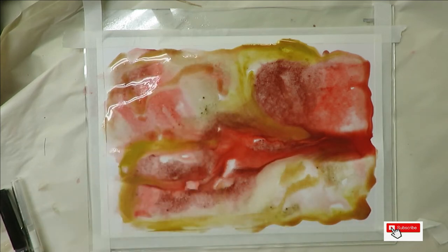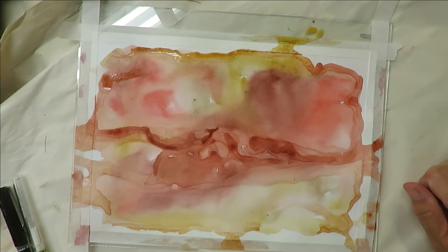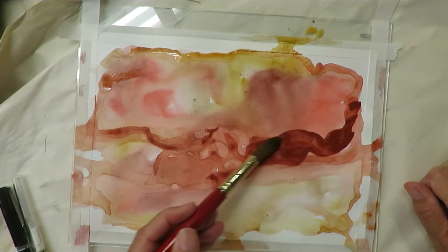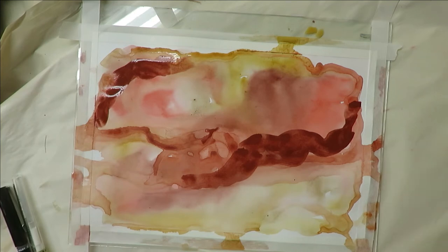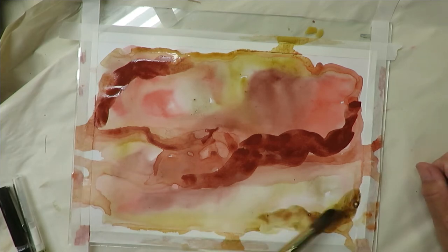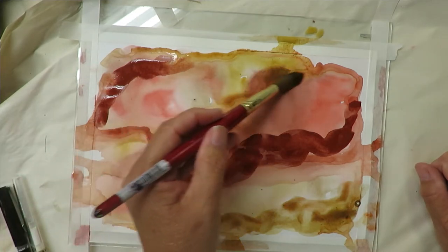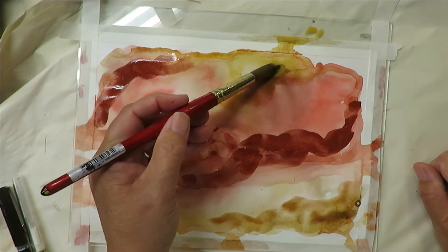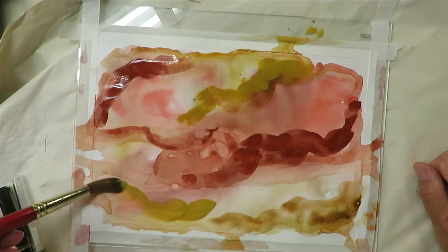I'm going to let this dry and I'll be back. It's a little bit lighter than it started out, so I'm going to take my paintbrush with water and add some more in different spots to make it a little bit darker. If you don't like anything I do when I'm doing a painting, just leave it out — you don't have to do exactly as I do. Let's go over here and add a little bit of yellow, kind of mix it in.